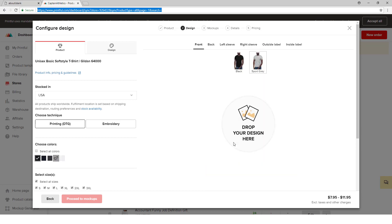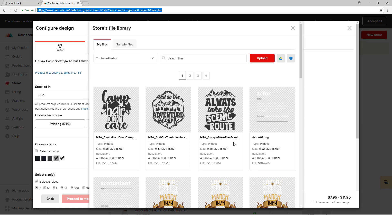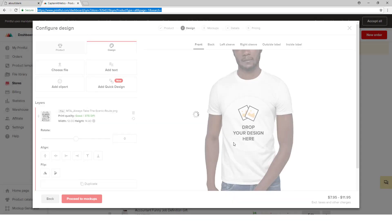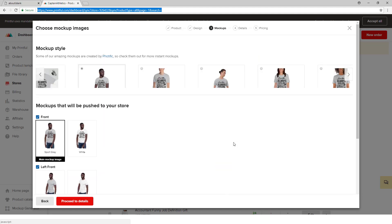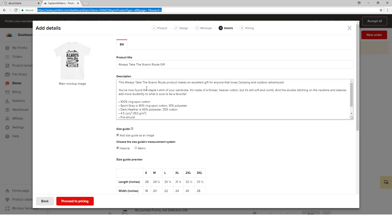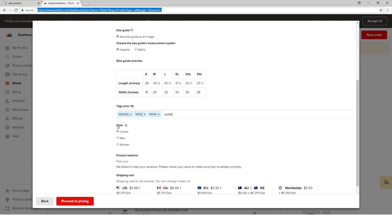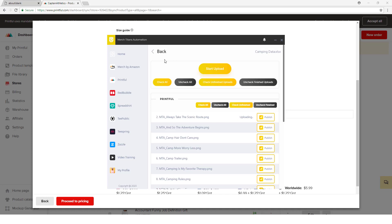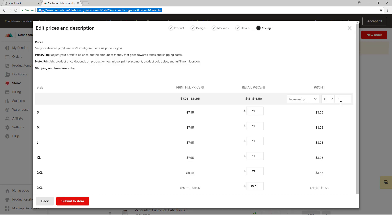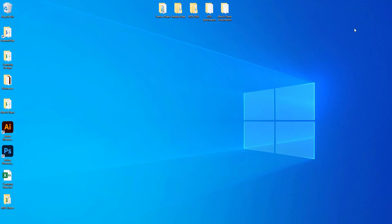The app selects the colors we input — you can see that happening now. It uploads the design, and once the design is uploaded it moves on to the next stage. It proceeds to mockups, selects the flat mockup, and selects the first mockup image number. Then it inputs your title, description, and tags from the spreadsheet. The style is set to unisex as configured in the settings. Once the tags are input, it moves on to the pricing page and changes the profit to $12.